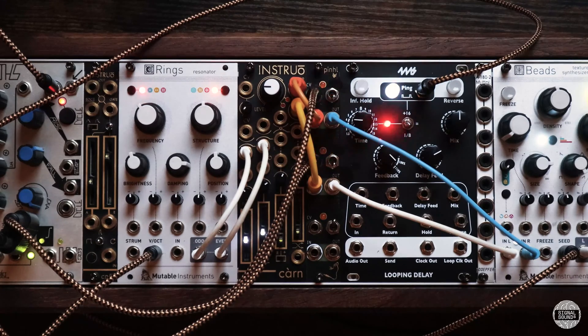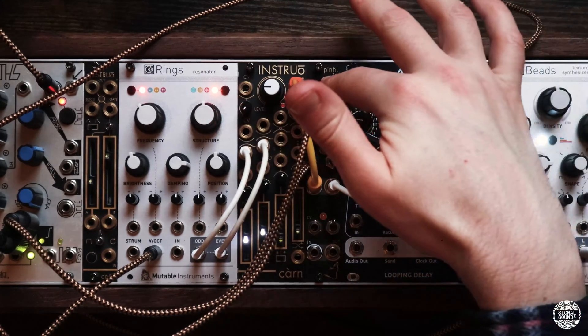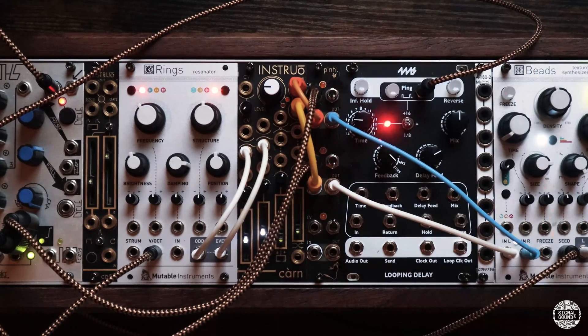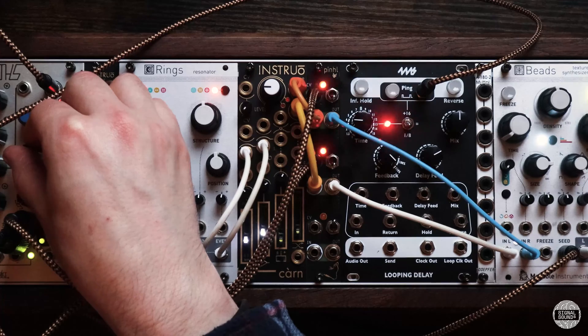In this patch I'm using Rings going into the Instruo Karn with the odd and even outputs panned slightly left and slightly right, and the stereo out going into individual channels on the Pinhole. Instead of the low-pass gate being triggered by the sequence, I'm actually using a cycling channel of Maths and it allows me to create this really nice sounding tremolo effect. By changing the rise and fall controls we can change the speed of the tremolo.